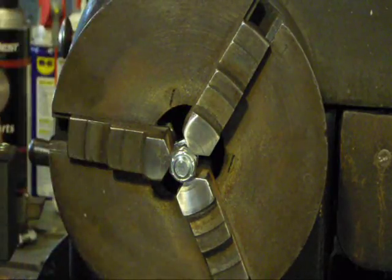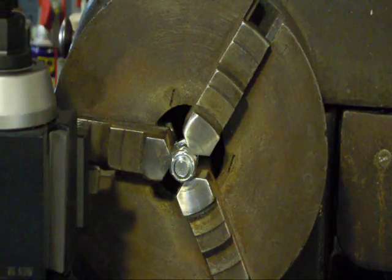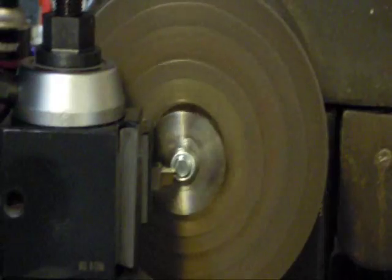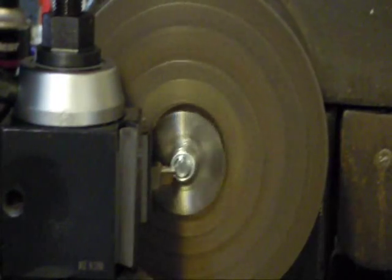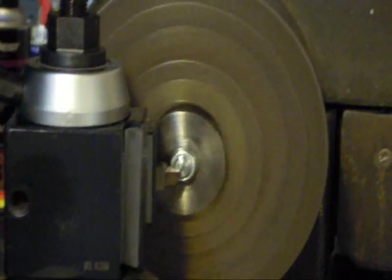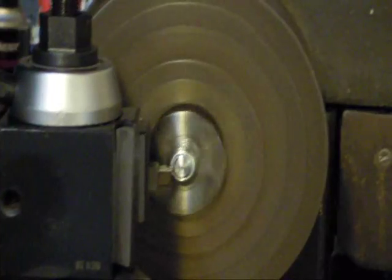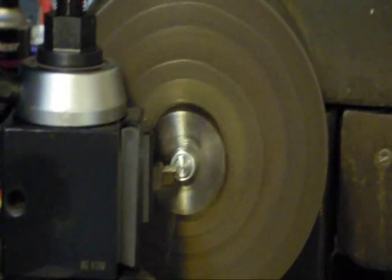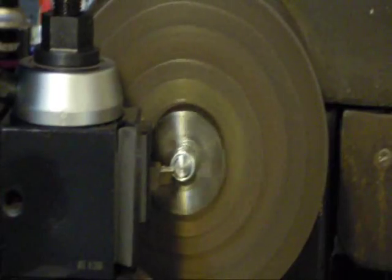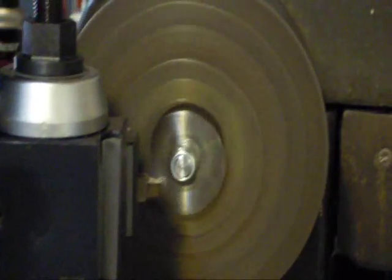Then we're going to come in here and face this guy off. All we're going to do is face this guy off — crank up the lathe and all I want to do is just get a square end for my new brass piece to fit onto. You don't need to cut a whole lot off. Good enough.